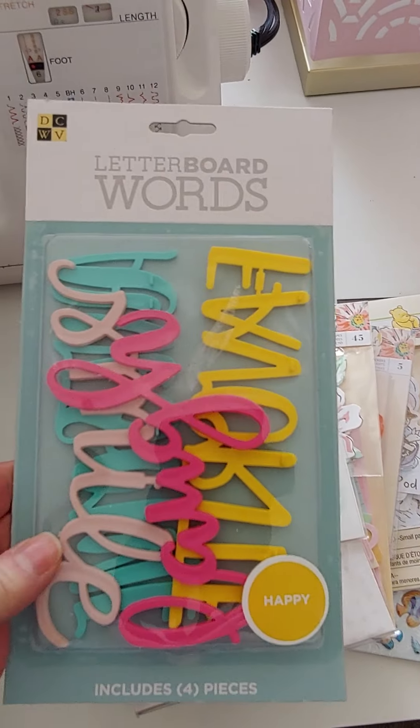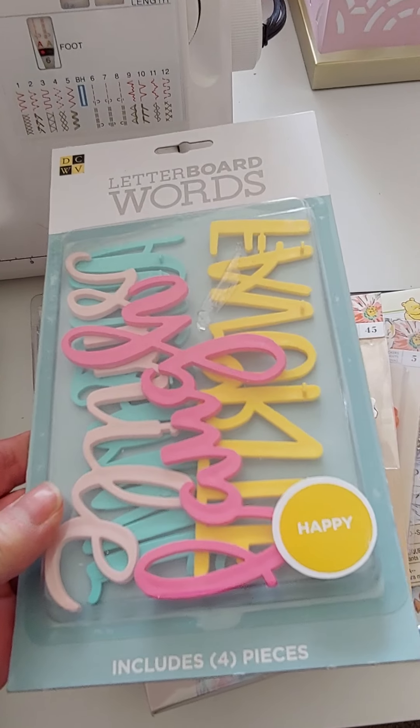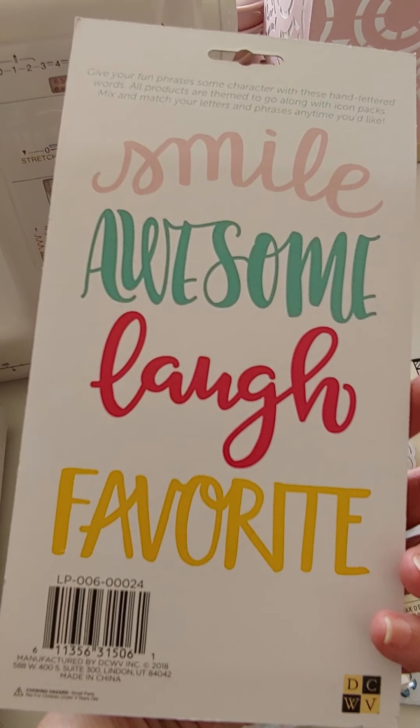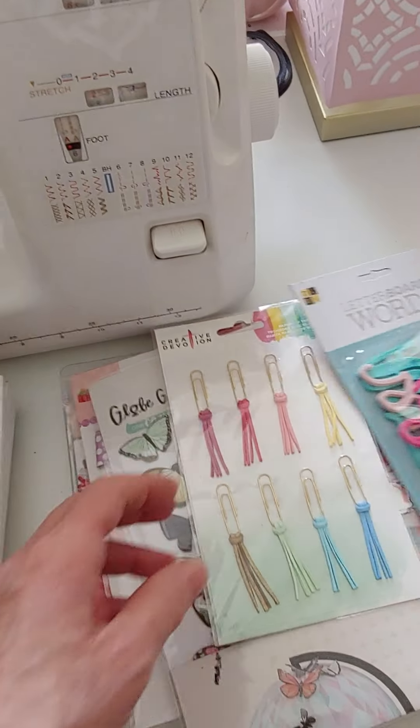I got some more of these DCWV letterboard words — Happy, Smile, Awesome, Laugh, and Favorite. These are $3. I also found some black corrugated sheets, eight and a half by eleven — two for a dollar.